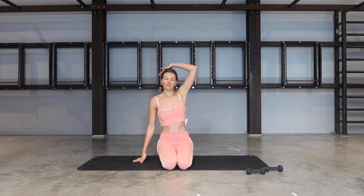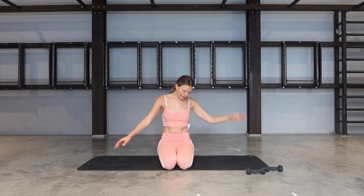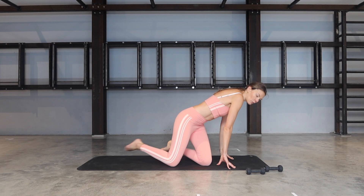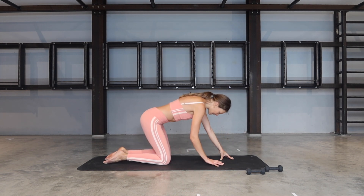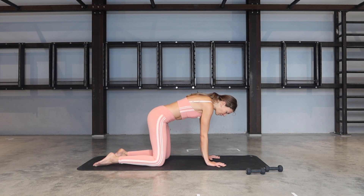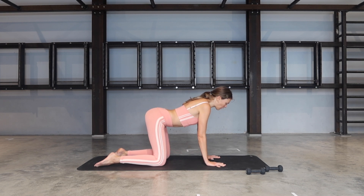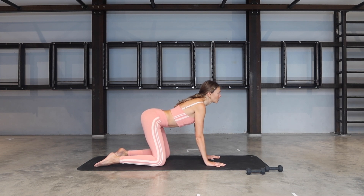Let's take the head with us. And from there, let's bring ourselves into an all-fours position. If at any point your wrists are getting sore, please feel free to go onto your fists. Otherwise, bring your wrists under your shoulders, knees are directly under your hips. Let's drop the belly, open the chest, open the collarbones, look up.